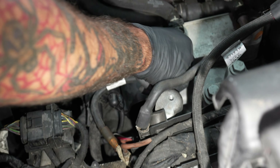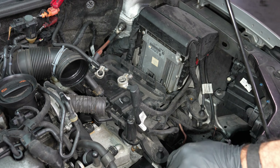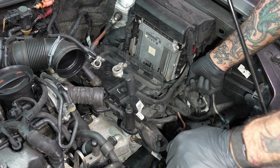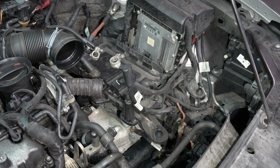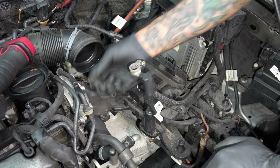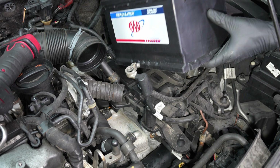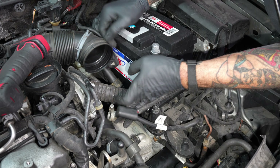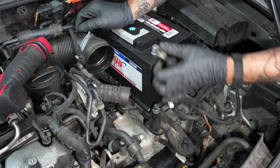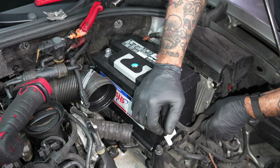Snug it up. And that's it for the starter? As far as the starter, yeah, now we're going back together.